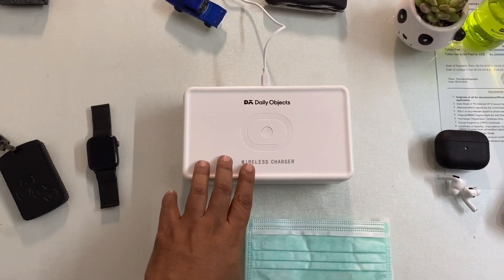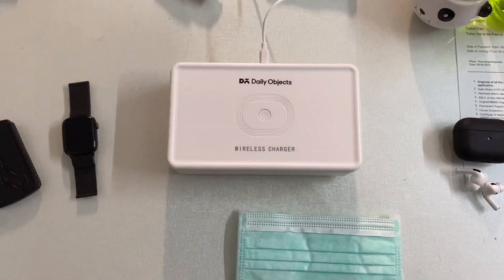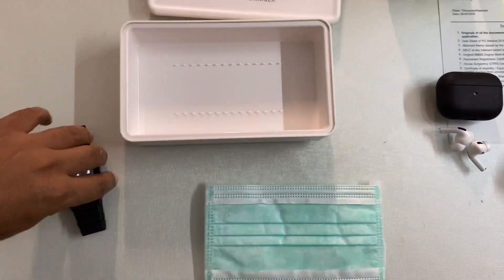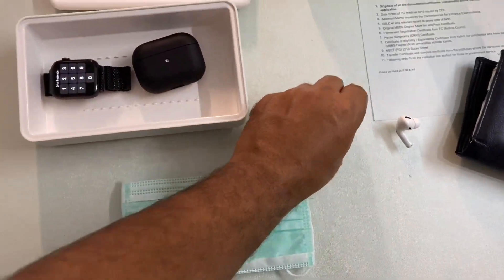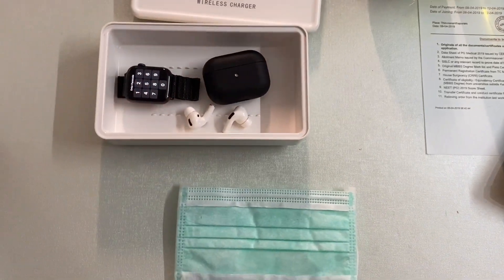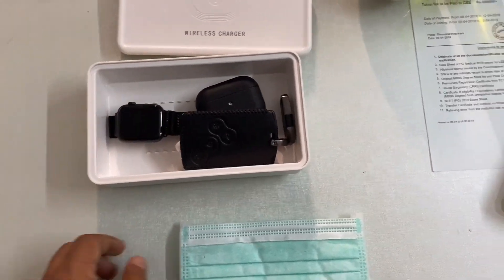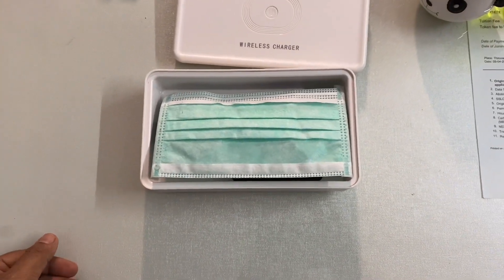You can use this chamber for sterilizing your daily objects, as the name suggests. You can use it for your watch, for your makeup articles, for your devices like AirPods, coins, car keys, and it is even perfectly sized for sterilizing your face mask.